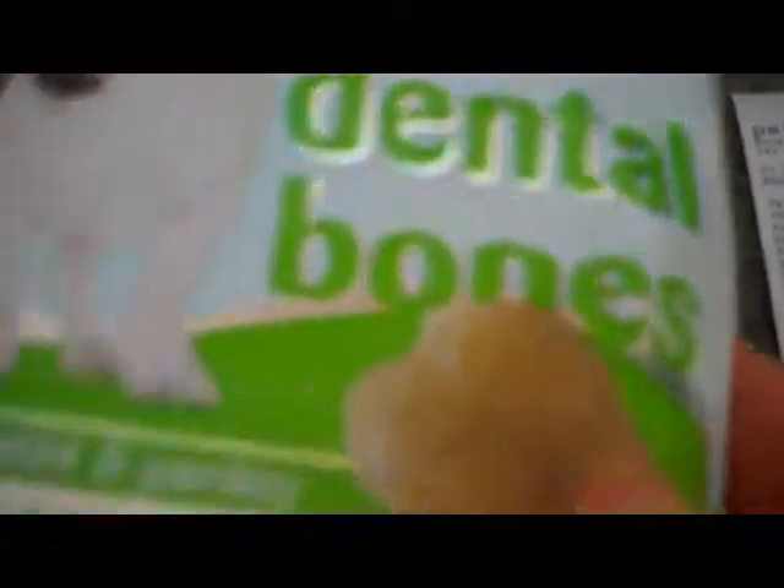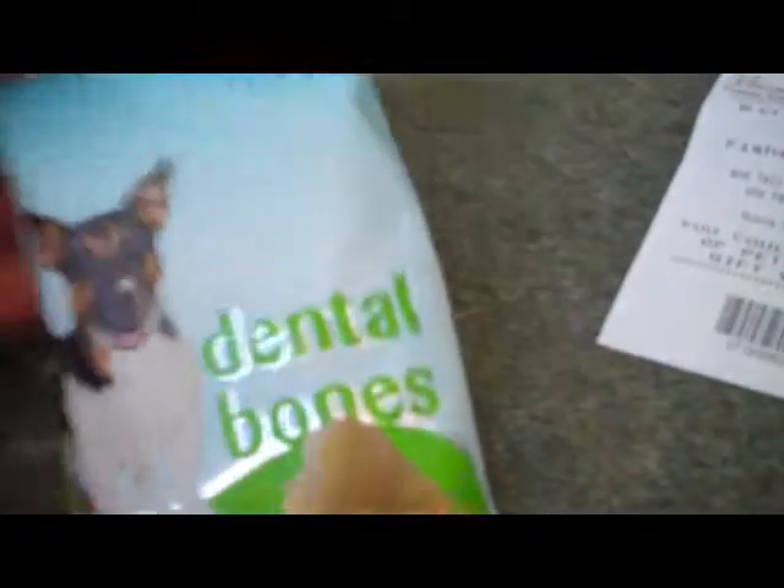Next thing I got was the dog dental bones from Pets at Home with peppermint and parsley. There are two bones in here — they were £1.49. They've got cereals, derivatives of vegetable origin, minerals, and meat and animal derivatives. They're quite a good price for two.